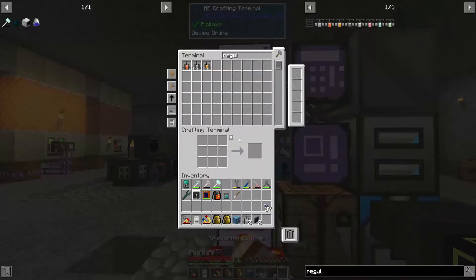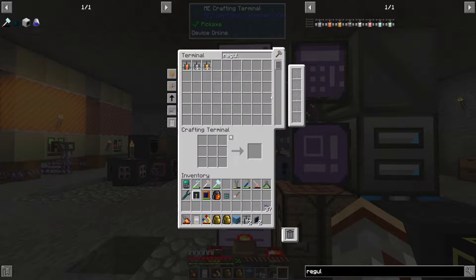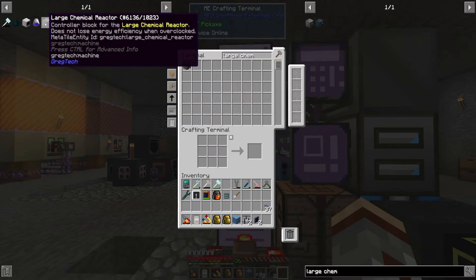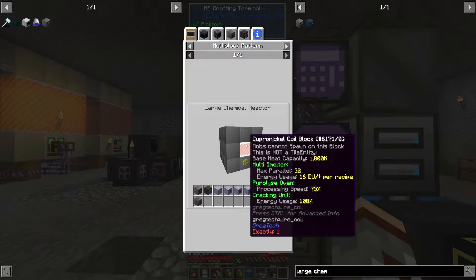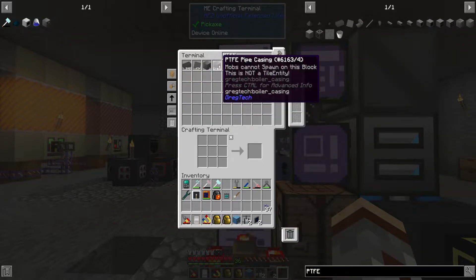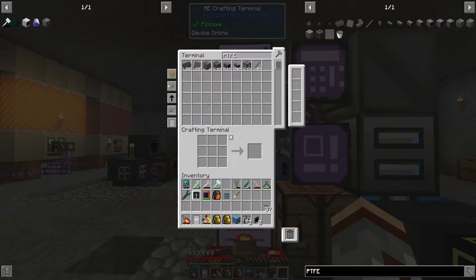Let's go back then. Hopefully when this finishes it will update. With the large chemical reactor, I need to remind myself what I needed — we only need the one coil. The coils don't change much with the LCR, so we won't worry about that. We do need PTFE — just one of the casings and eight of the machine casings. Eighteen total — alright cool, so that's crafting up.